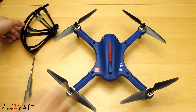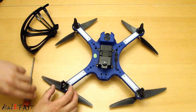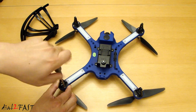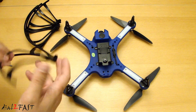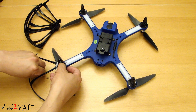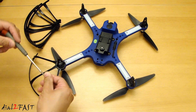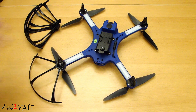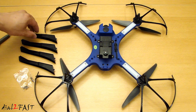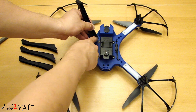To install the propeller guard, turn the drone upside down and then remove the two screws at each corner. Take one of the guards and place it at the corner right here, then reinstall the two screws. Repeat the same thing for the three other corners. Now install the four landing gears — they're placed in this position right here. Use the included screws and secure them.